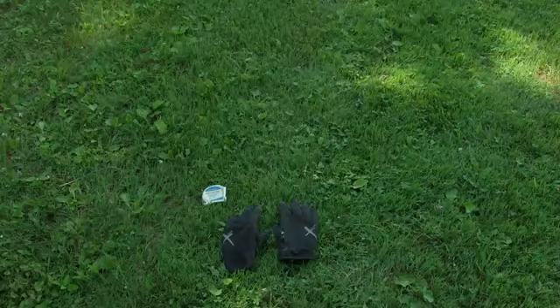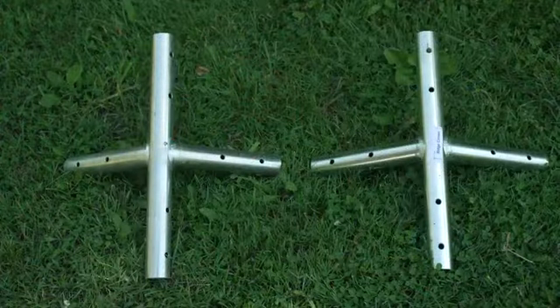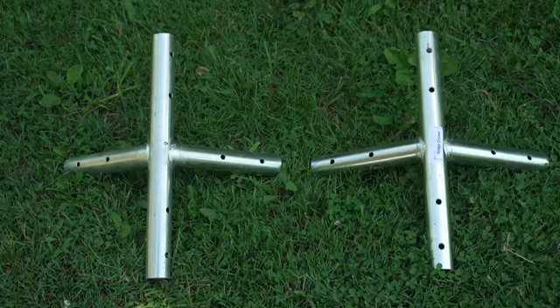After your site has been approved for safe staking, gather your tools and accessories. Before we get started, let's look at these deceitfully similar tent parts.